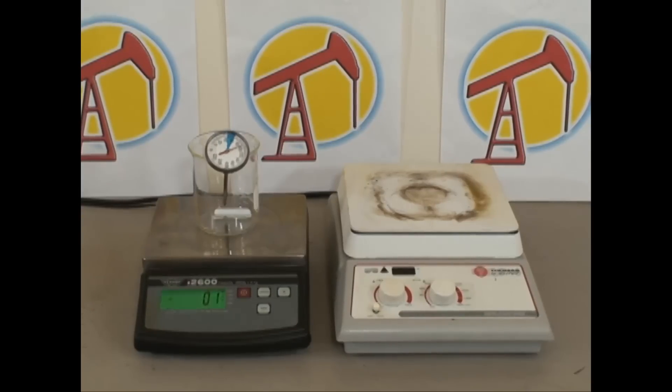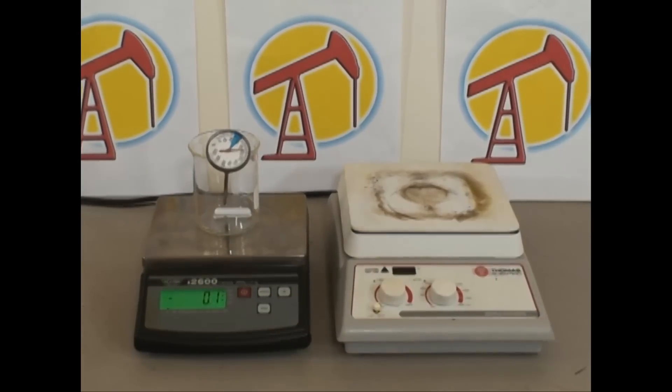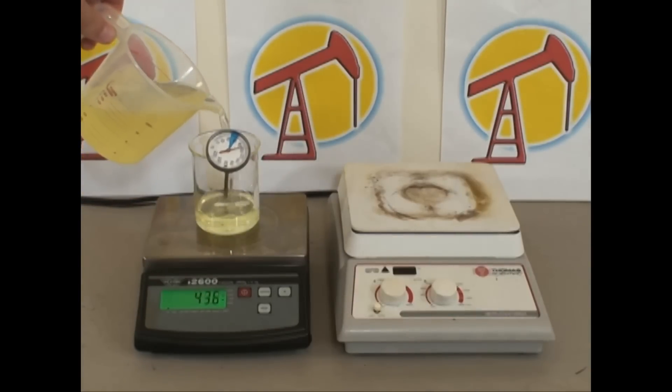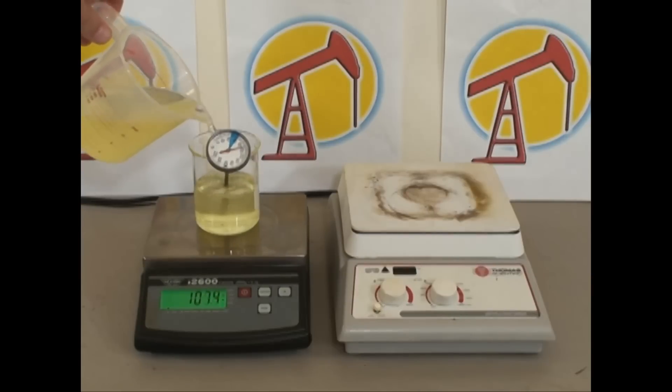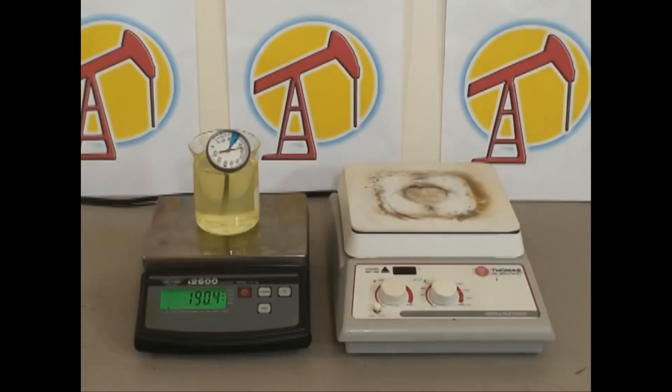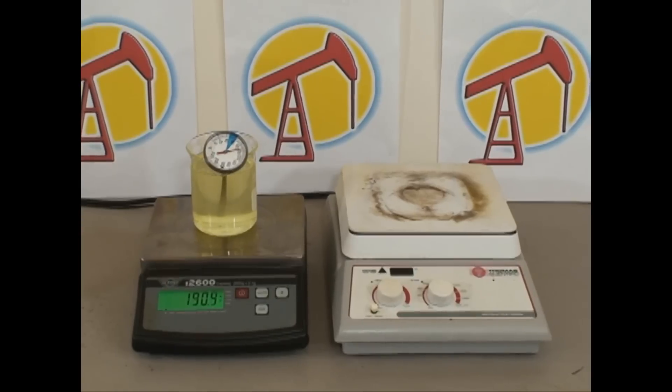With the scale zeroed we can now add the biodiesel — or we could be adding vegetable oil, it doesn't matter. This is biodiesel. We're going to add between 180 and 200 grams because that's what the beaker can safely hold. It looks like 190.4 grams.